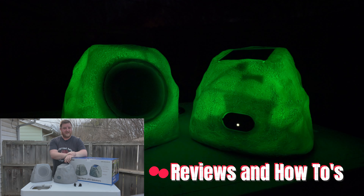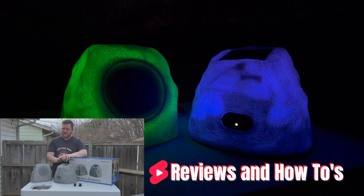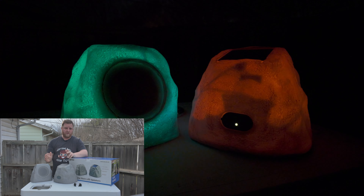Hey guys, welcome back to Reviews and How-To's. I'm Tyler. Today we have some really cool outdoor rock speakers that I want to show you.